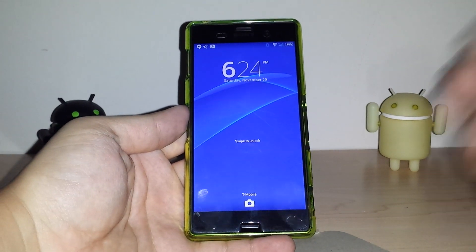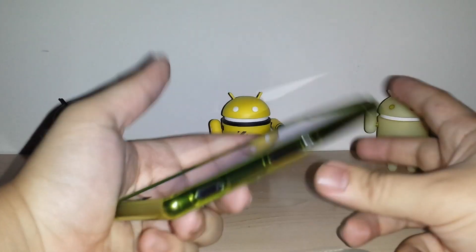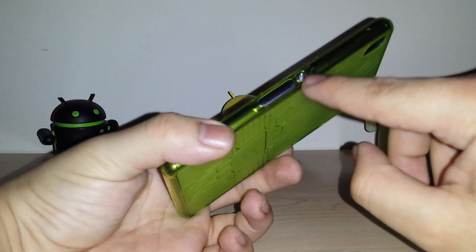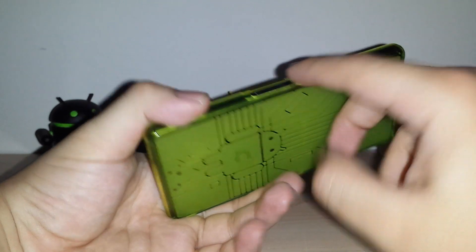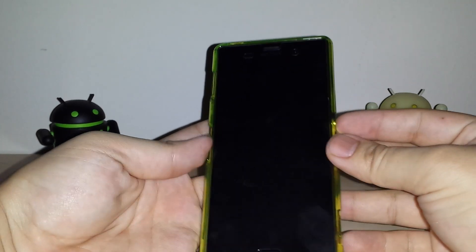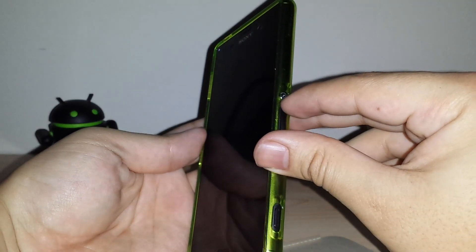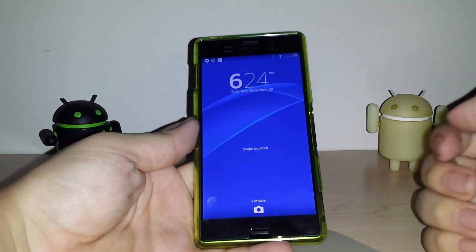It might not be a downside because this also has a tap-to-wake function. If you have it enabled in the settings, you double tap the screen and it will open. So it might not be a huge deal, but some people might not use that feature or don't know it exists. Personally I like the tap to wake, but the button here is flush with the other buttons so it's hard to press. Like if I try — see, it's kind of hard. I have to search for it; if I put my nail in it works, but pressing it like a normal button it's kind of hard. So keep that in mind.